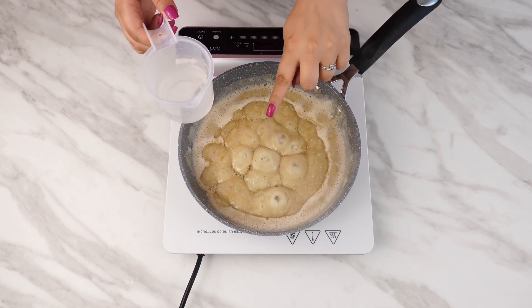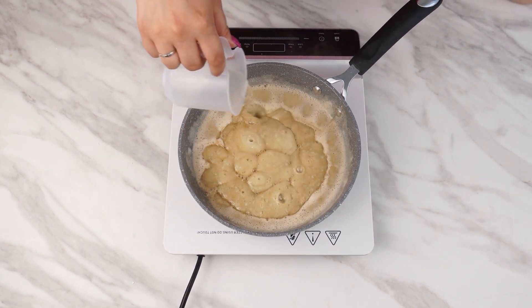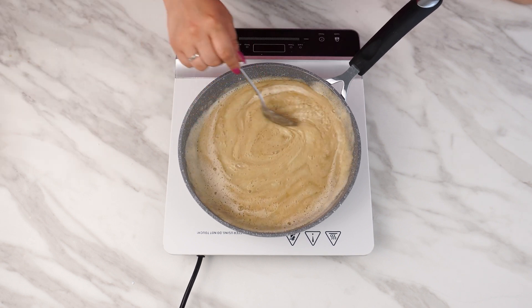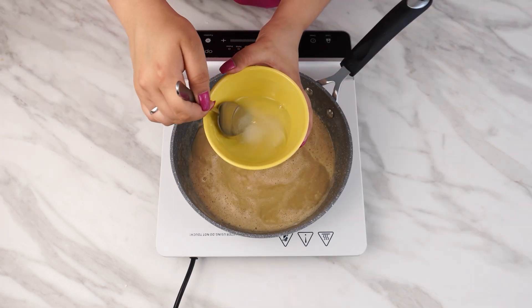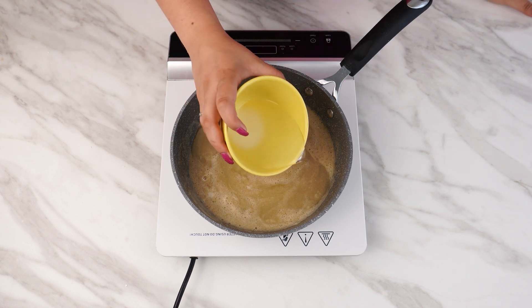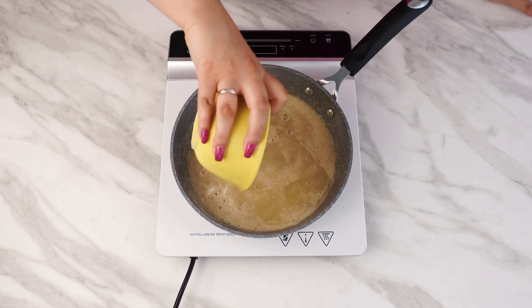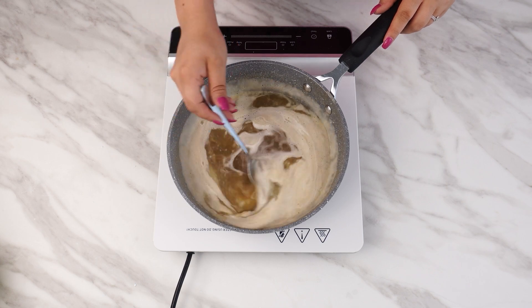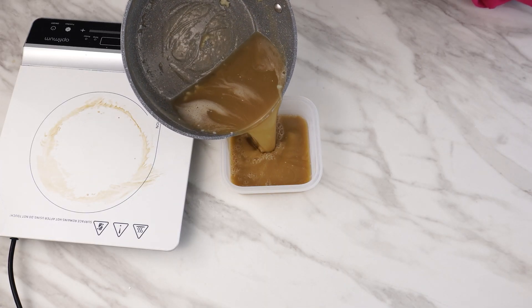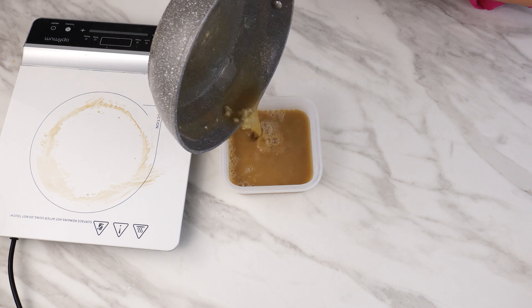Also add 100 milliliters of water. Heat the mixture over medium heat, stirring constantly to prevent it from burning. Meanwhile, in a separate bowl, mix 100 milliliters of water with a tablespoon of salt. Once everything in the pan has dissolved, add the contents of the bowl, mix thoroughly, and pour the entire mixture into a container and seal it tightly.